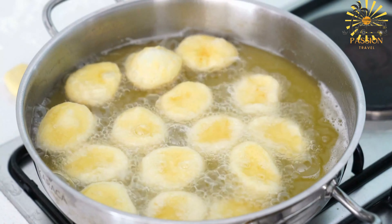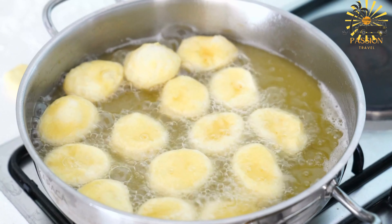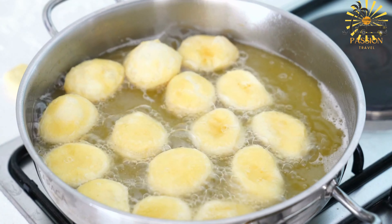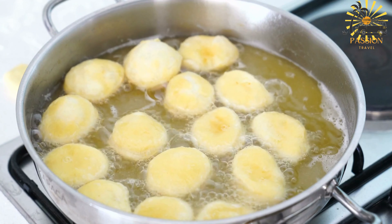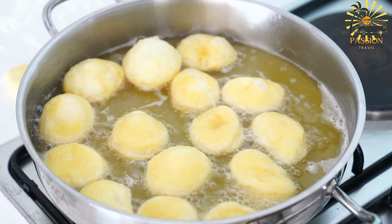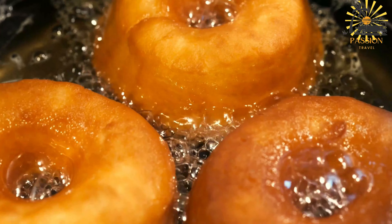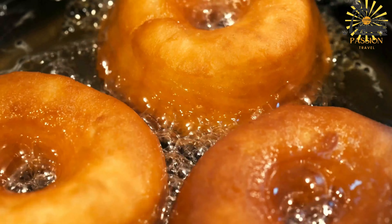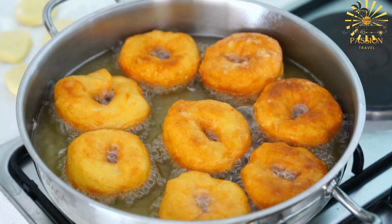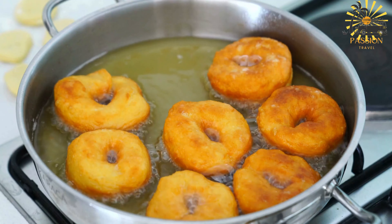Vegetable oil for frying, powdered sugar for dusting (optional). Instructions: In a large mixing bowl, whisk together the all-purpose flour, granulated sugar, baking powder, salt, and ground nutmeg if using. In a separate bowl, beat the eggs lightly, then add the milk and melted butter or vegetable oil. Mix until well combined. Pour the wet ingredients into the dry ingredients and stir until a thick, smooth, lump-free batter forms. Heat vegetable oil in a deep frying pan or pot to 350°F (175°C) for frying. Using a spoon or cookie scoop, carefully drop spoonfuls of batter into the hot oil. You can also use your hands to shape the batter into small balls before frying. Fry the beignets in batches, making sure not to overcrowd the pan. Cook them for about 2 to 3 minutes on each side, or until they are golden brown and puffed up.